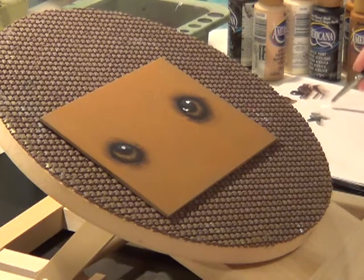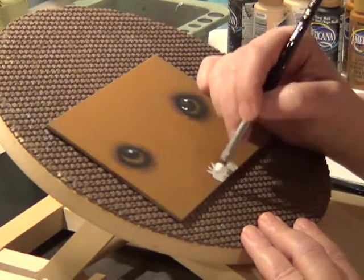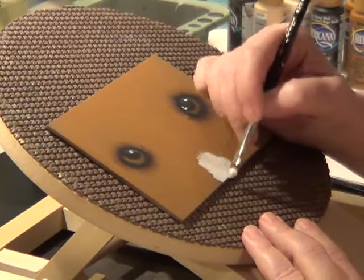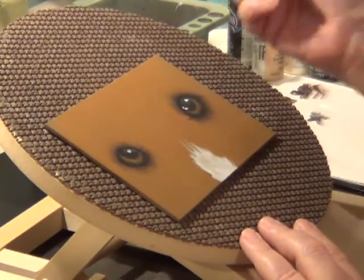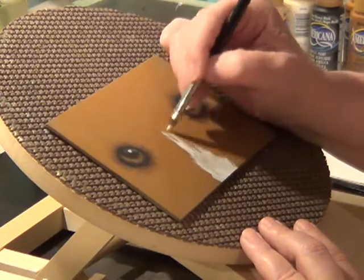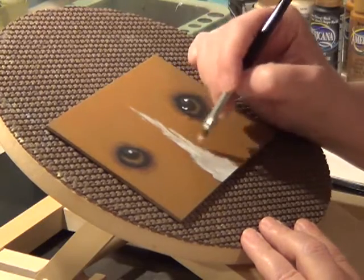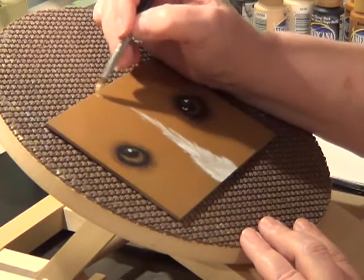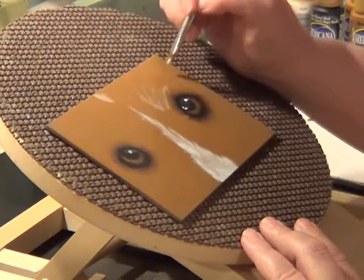While we're waiting for that to dry, we're going to take some of the white we had. I'm using a Scharf number eight filbert and I'm going to start tapping in where the white's going to be on the nose — what this stripey's got here. It doesn't have to be solid, just trying to establish where it's going to be. As the brush kind of runs out of paint, I start just kind of dry brushing a little bit of it in where the lighter areas are going to be.